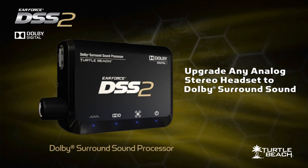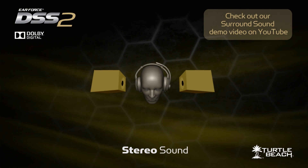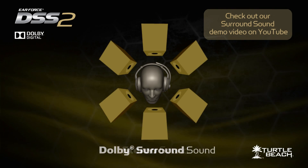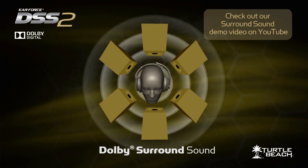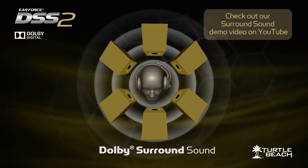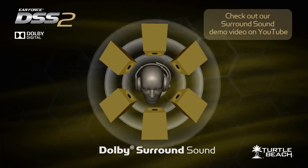Here's how it works. When you play a game with stereo headphones, you'll hear sounds on the left and the right sides. With the DSS-II, the game spans all around you in Dolby Surround Sound. So instead of just hearing sounds on the left and the right sides, you'll also hear sounds in front of you and behind you, so you can pinpoint the direction of every sound.